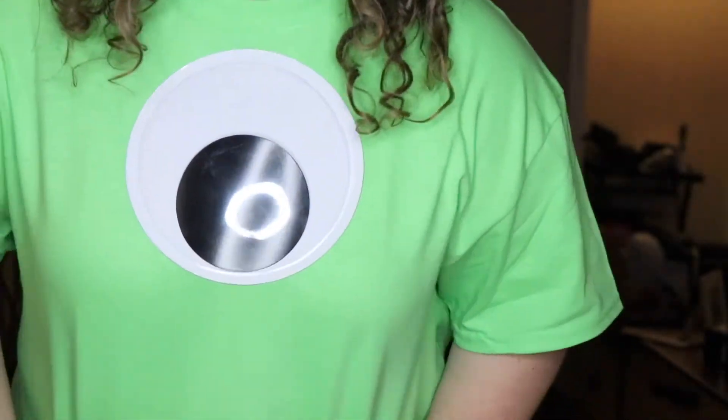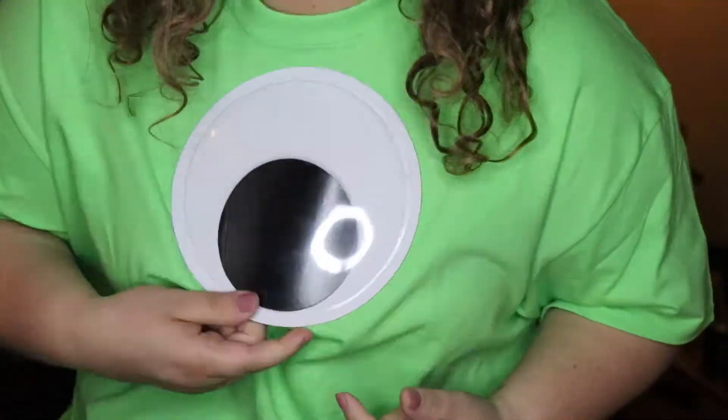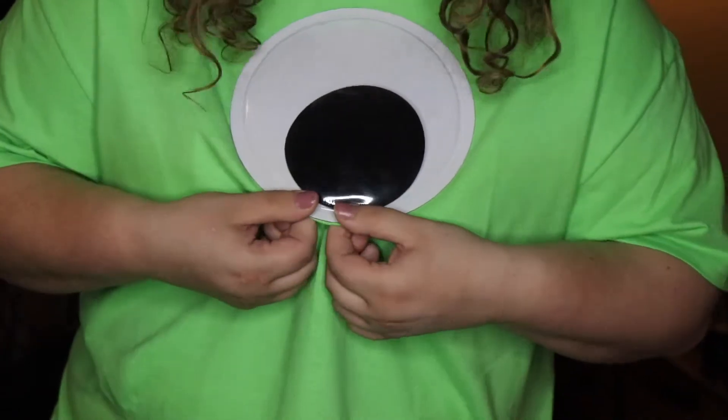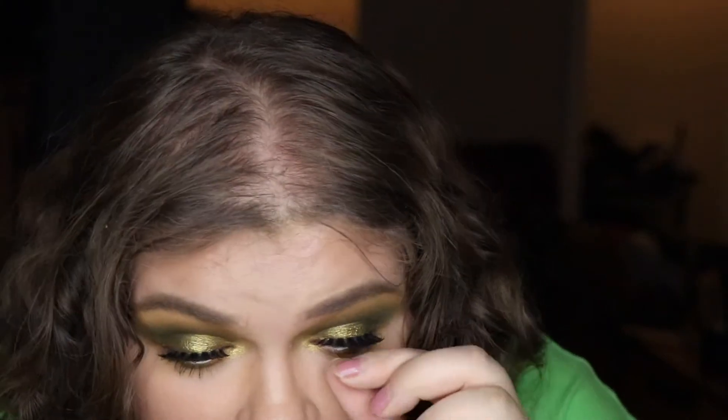So here's my costume — the whole thing. It's literally just this lime green shirt that we got from Michaels and then a set of two googly eyes, and we literally used Elmer's spray adhesive. I'm hoping this stays on all night — it may not. For Will's, he did Sully — his is literally a blue shirt with purple felt spray adhesive to it. So this is it, this is the whole look. I know this was a mess of a video and it was everywhere, but if you like it be sure to give it a thumbs up and subscribe to my channel if you haven't already — I'll see you in my next video. Bye guys!